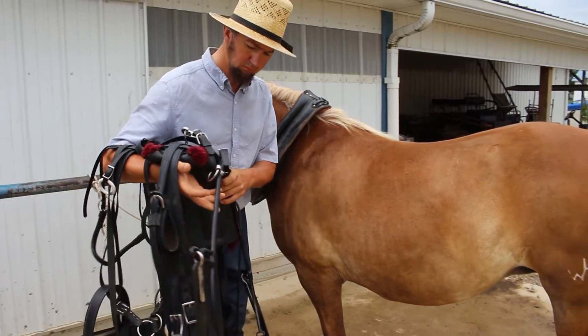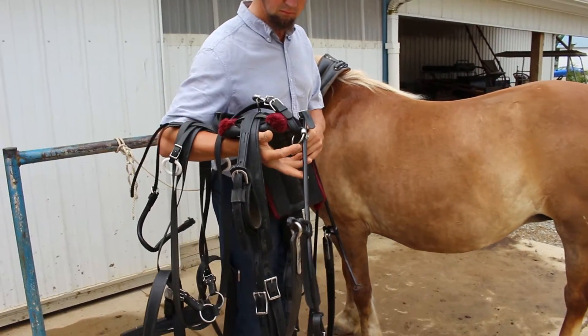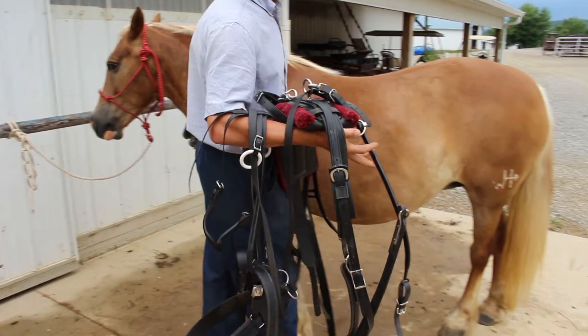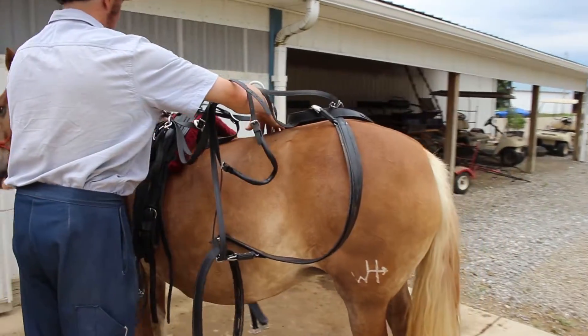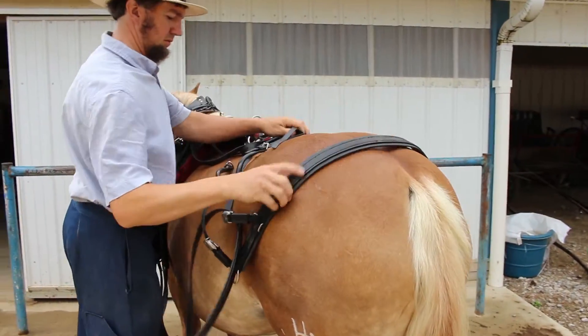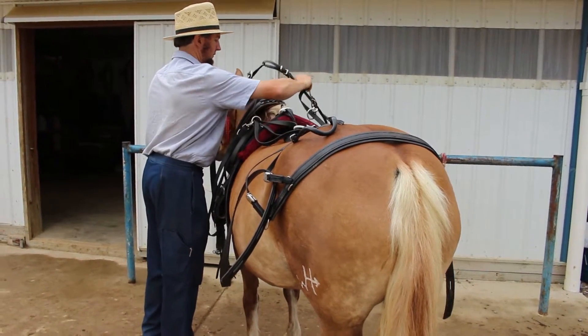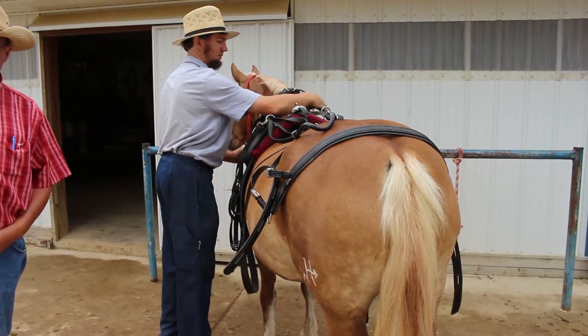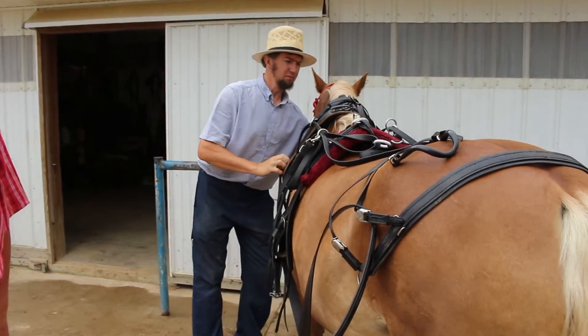Notice how he holds his harness. He's got his arms through there and he's got everything organized. We're going to talk about that a lot today — doing this in an organized, orderly fashion where it's not tangled up. These guys get up early in the morning and they're harnessing multiple horses to go to the fields and work.